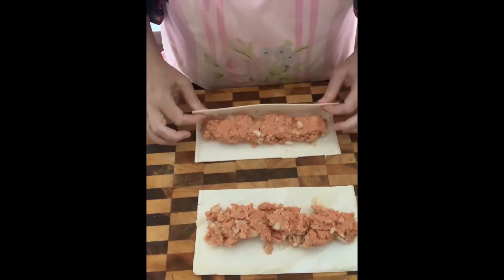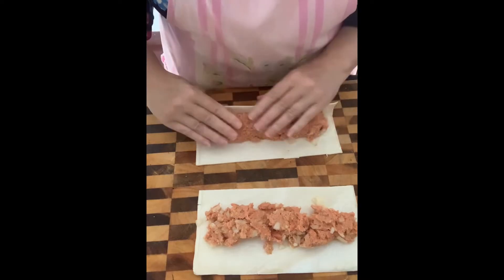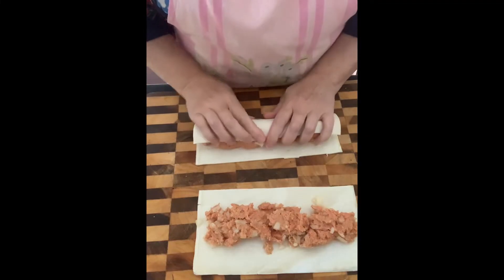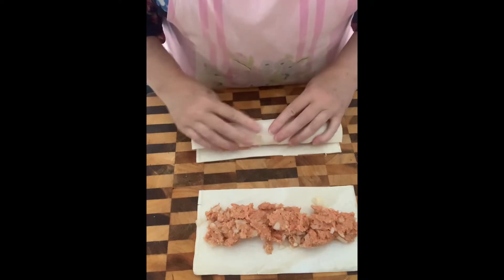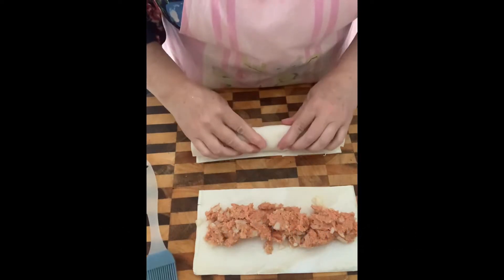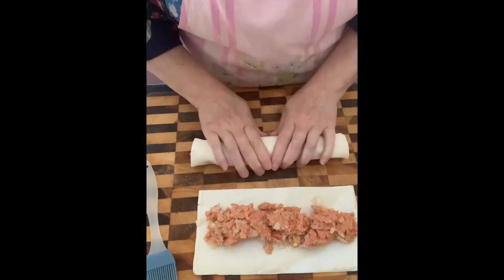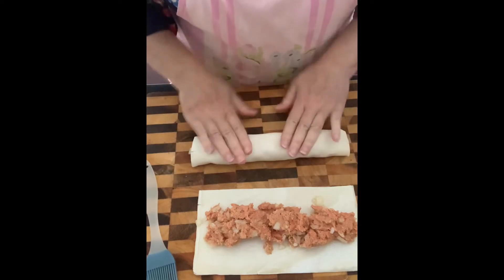Let's roll these into shape — I'll just put a little bit of pressure so it helps the pastry to stick together. Okay, so there's one done.